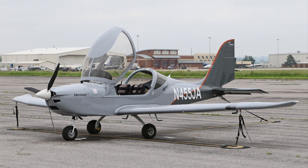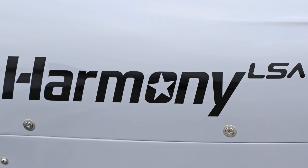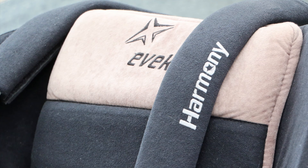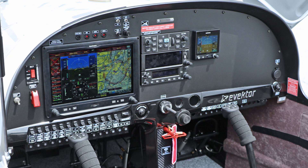One of the reasons why we purchased this airplane is because we wanted something that would be effective and good for all of our students, whether they were coming from a legacy trainer, want to find something new and fun, or just want to check it out.